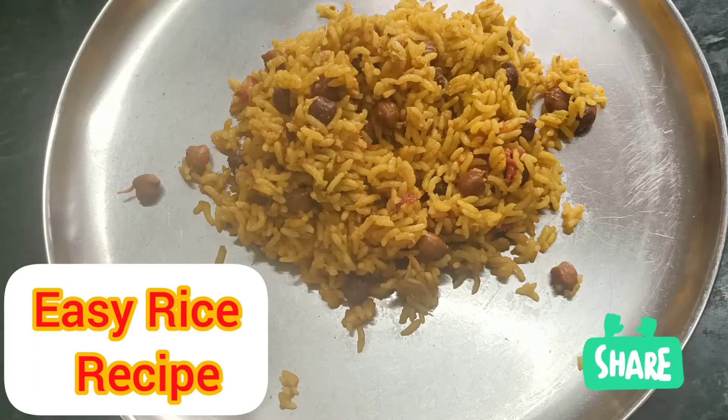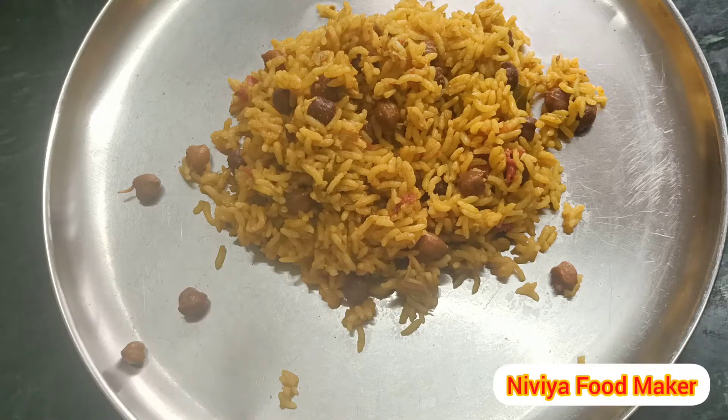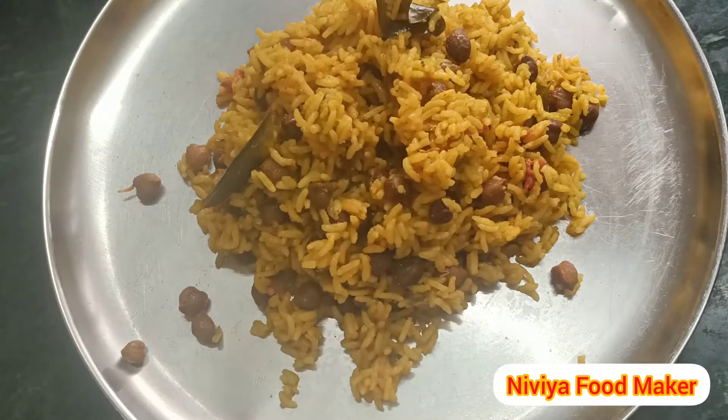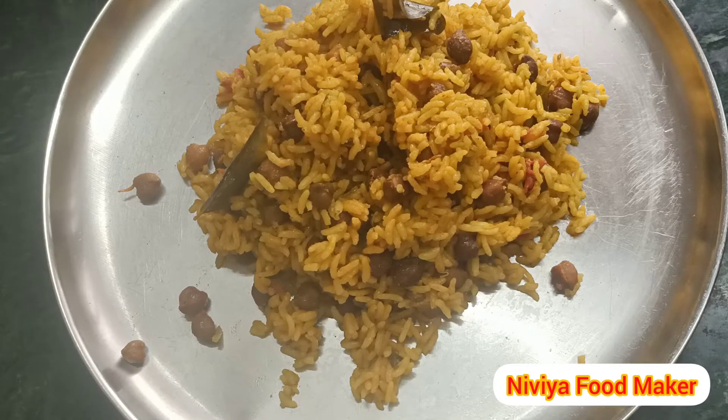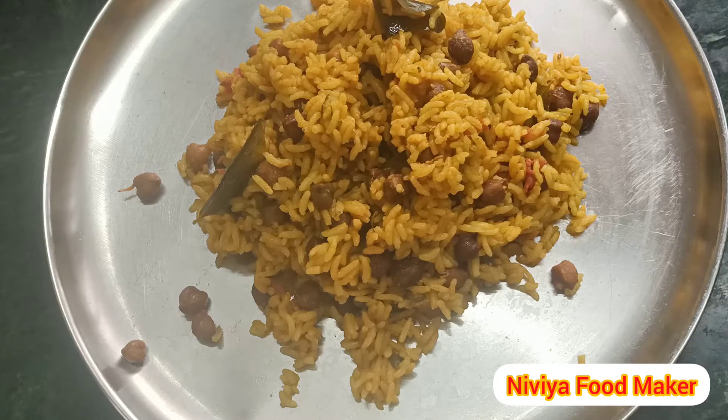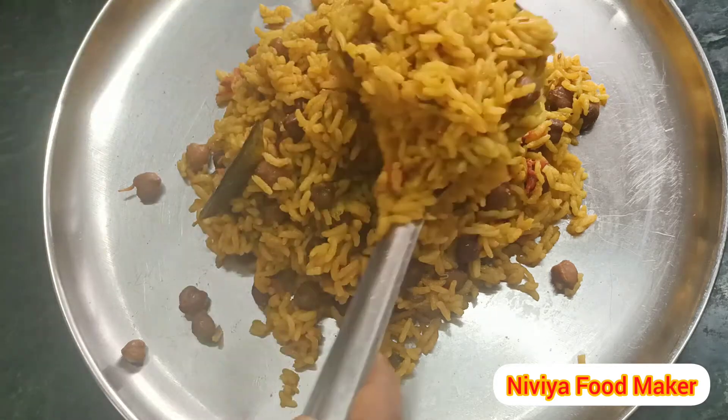Hi Friends! You are a great food maker in our channel. You can find a great food recipe for these foods, whether at home, school, or college. This is a great food recipe for you.